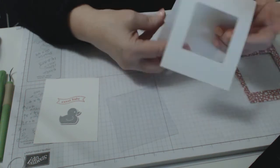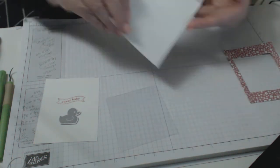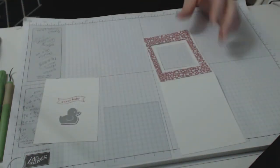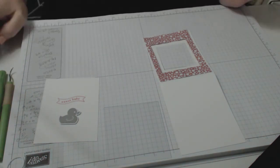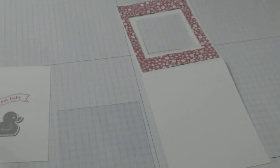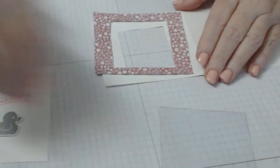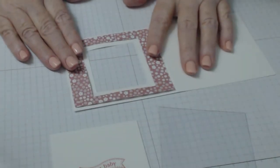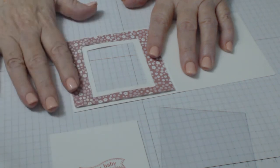This card can be a thank you card, a birthday shaker card, a baby shower card, a congratulations — anything you want it to be. So I've got my whisper white cardstock already cut to save time. I open my card like this just to be careful. When it came to construction, I used Tombow for the complete assembly of this.